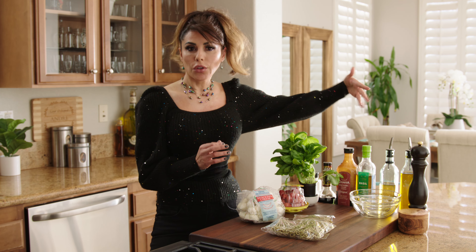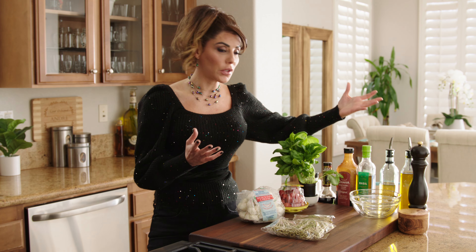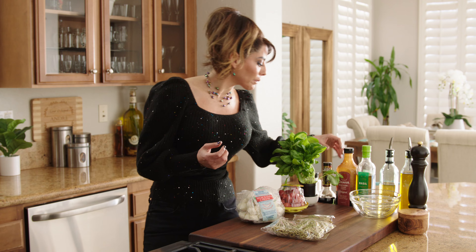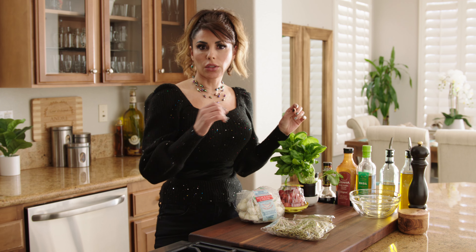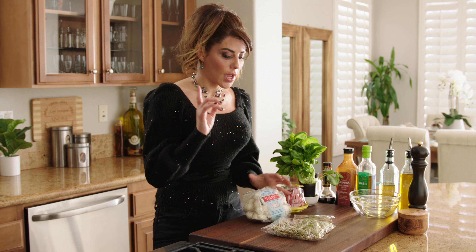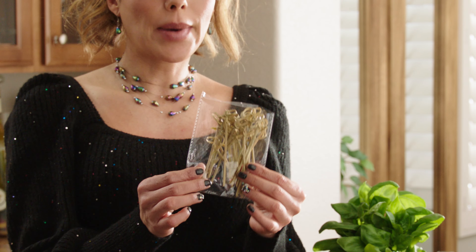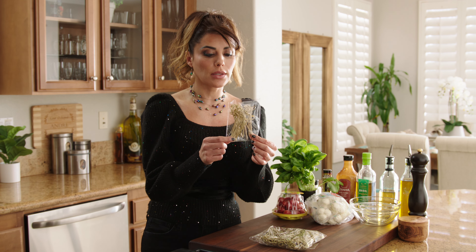In terms of dressing, you can do olive oil — I have basil-infused olive oil, but you can use any kind of olive oil of your choice. I also have some balsamic vinegar, Italian seasoning, and a balsamic glaze just to make it look pretty. And I'll show you how easy it is. You'll also need skewers — these are bamboo skewers. You can buy these in a lot of different places, and I'll put some links of where I got these.